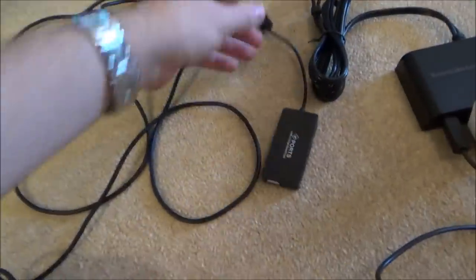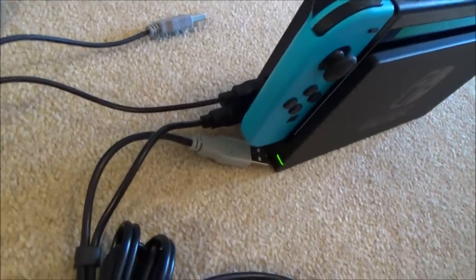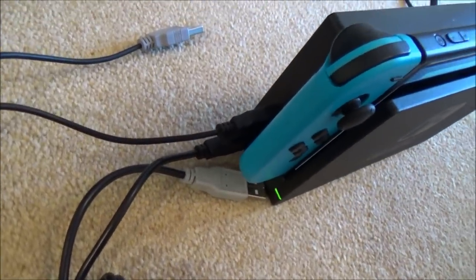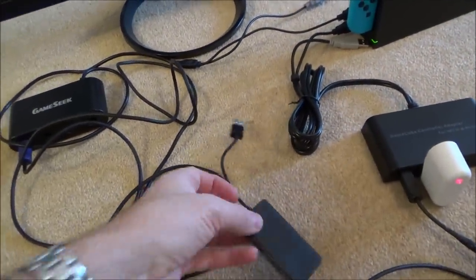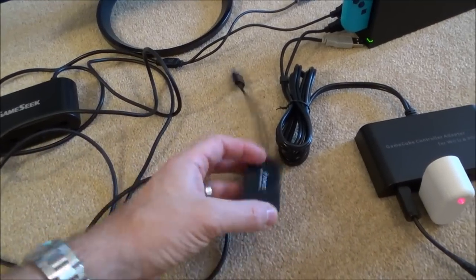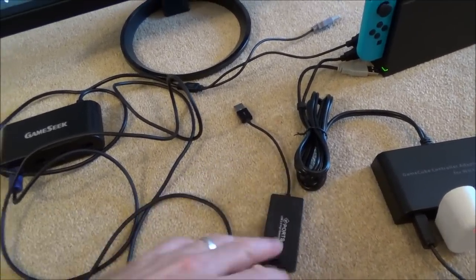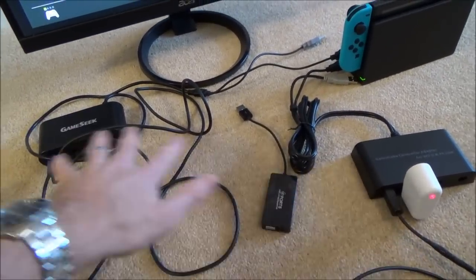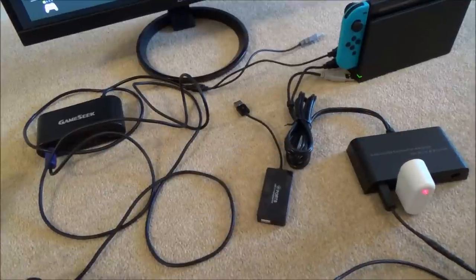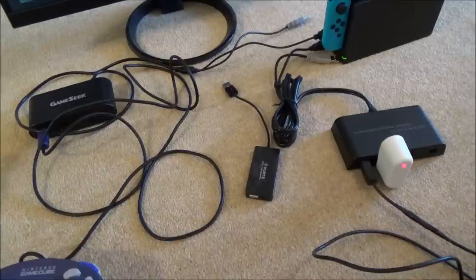It will also work if you plug it in via a USB hub. Remember, we've only got three USB ports on the Switch — two at the side and one at the back — so if they're used up, just unplug one, plug in a USB hub, and plug your adapters in. I even tested a hub plugged into another hub with these adapters plus a Magic NS adapter, and they were all working fine.